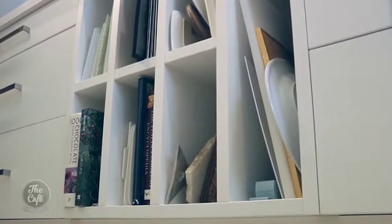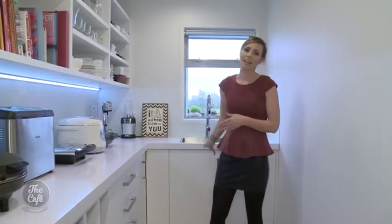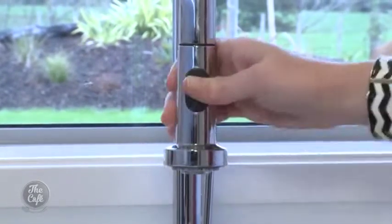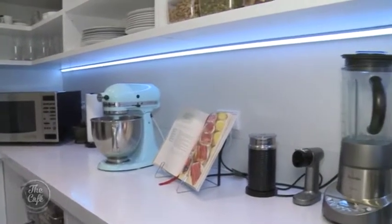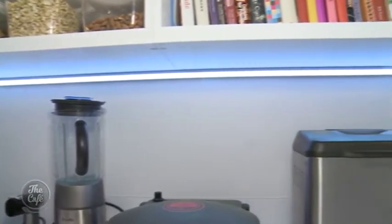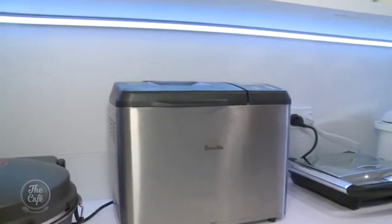In a scullery this size I always encourage a sink to be put in here. We've got open divisions here for prep boards. You can get a prep board out, start your veggie prep, and we've got an amazing sized sink here with an awesome tap with a pull out veggie spray. All of that prep work can be done in here — it no longer needs to be done in the minimalist kitchen. Never underestimate the importance of lighting in the scullery. Ceiling lights are always a must, but I always encourage LED strip lighting in the base of your overheads.